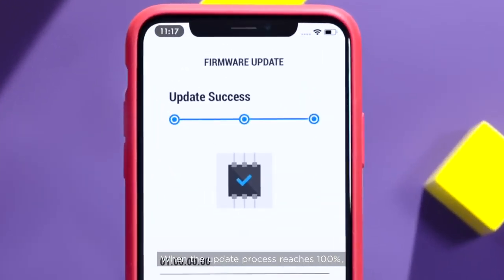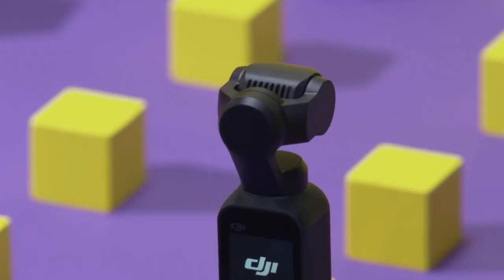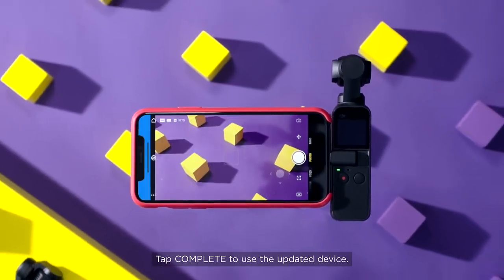When the update process reaches 100%, the firmware update is successful and the Osmo Pocket will restart automatically. Tap Complete to use the updated device.